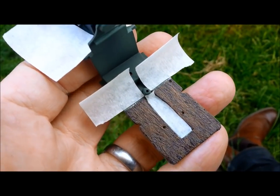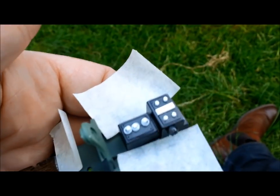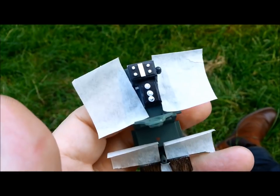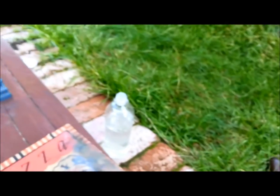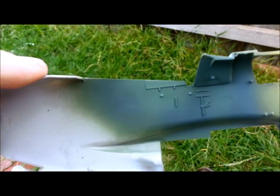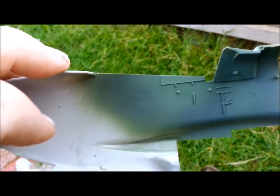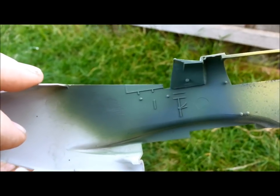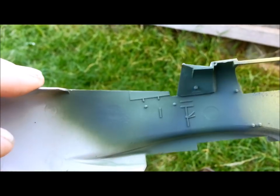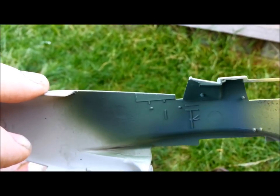Now I've masked off in order to spray my black — around the footwells there and on top of the radio. I'm also not 100% happy with that interior green. It just feels a little too dark and a little too green to me. So I'm going to spray a very thin kind of wash of yellow over the top of it just to see if I can get it to a slightly more accurate colour. I'll do that first, then the black, then we'll see how we're looking.